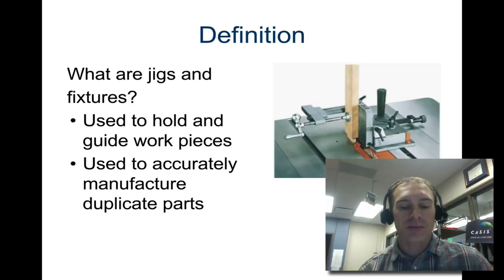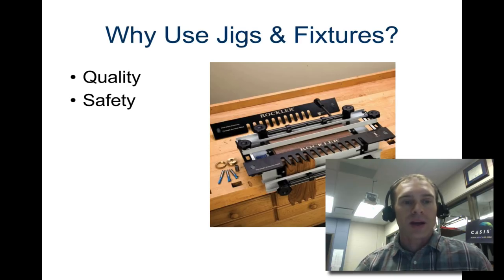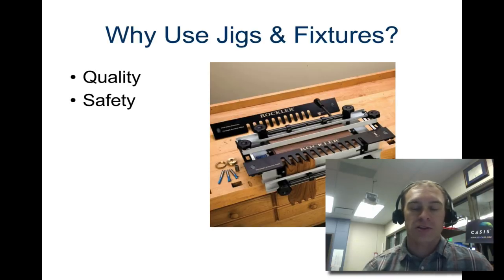A fixture, on the other hand, is something that is basically just used for holding the piece of work in place — it's designed for holding the work. Those are a couple of distinctions you should note. We use jigs and fixtures because they allow mass production of consistent quality.